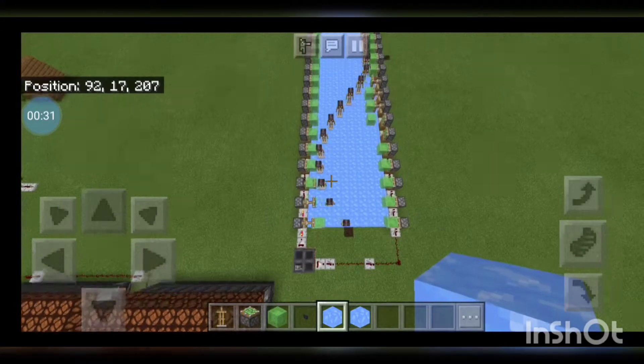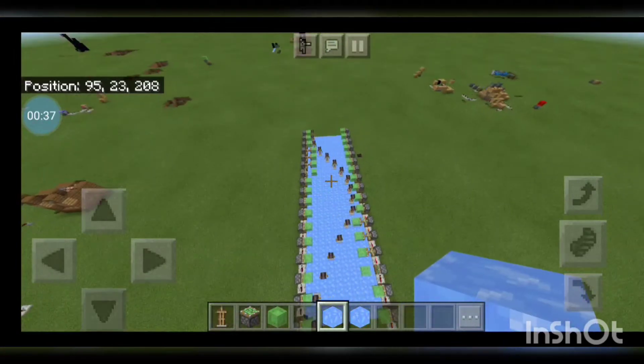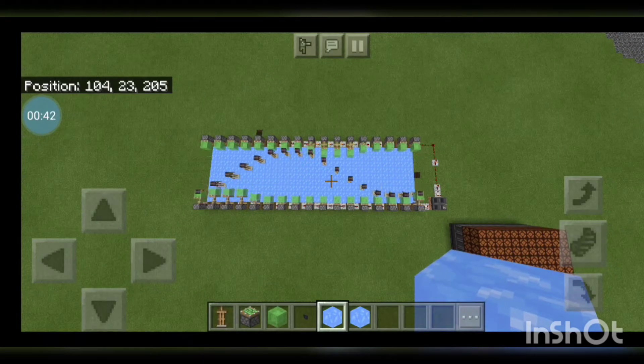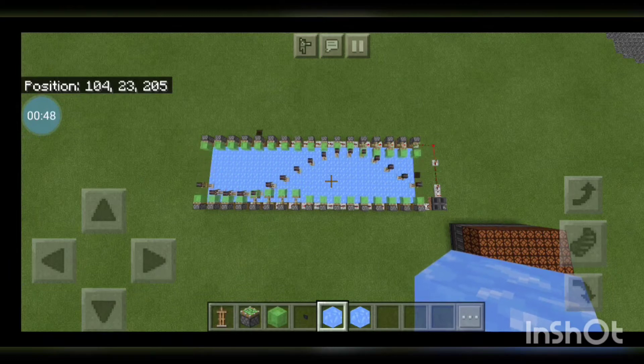Let's turn it on and get away from all the piston noise. There we go — we have a good armor stand wave. Each one of the armor stands is just going back and forth between the slime blocks, but they're all in a certain pattern so it makes this wave.